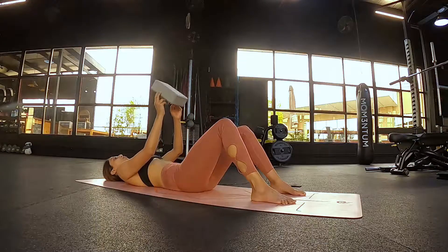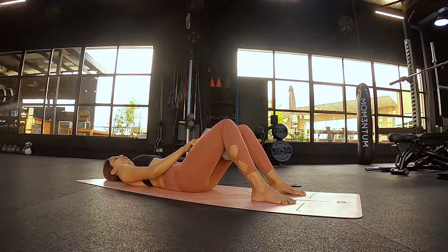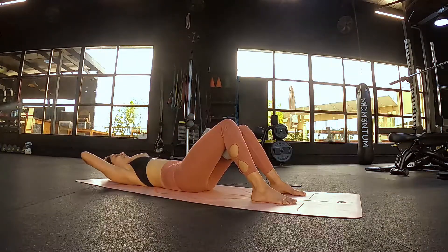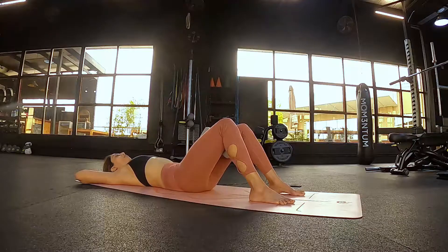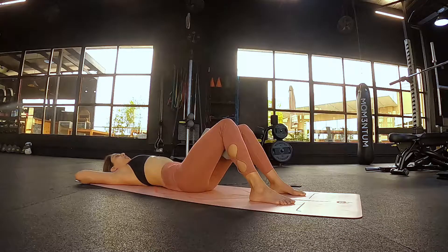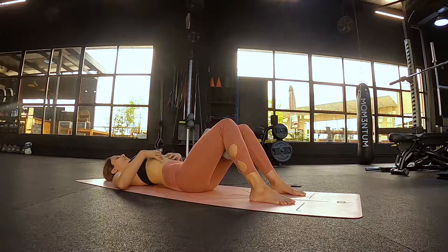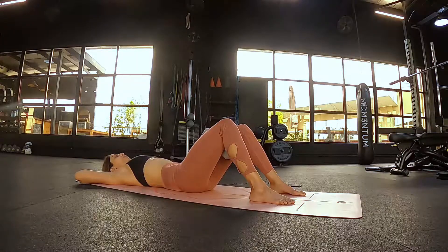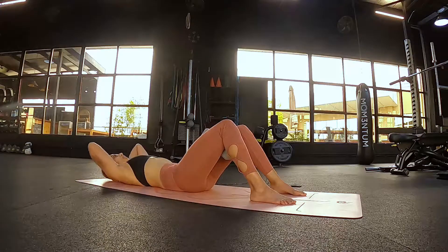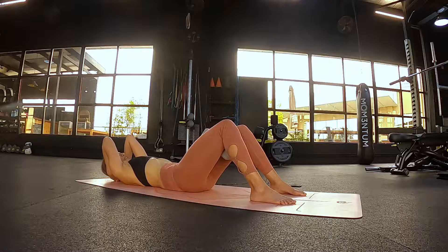From here, grab your block and stick it between your thighs — the short face horizontally facing towards you. Interlace the fingers just behind your skull, bringing the elbows down onto the floor. Take inventory: most people in this position want to bring the elbows down and the mid back peels off the floor with ribs flaring open towards the ceiling. Instead, draw the mid back to the floor, draw the ribs together, squeeze the block between your thighs, push the big toes into the floor, and squeeze up into the hamstrings and glutes. Cup the forearms just around your temples.